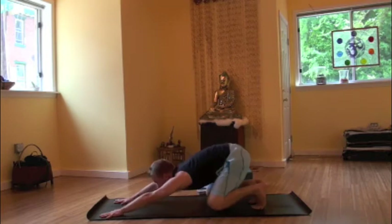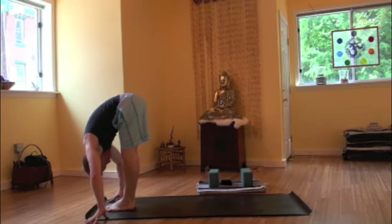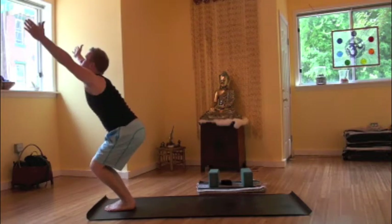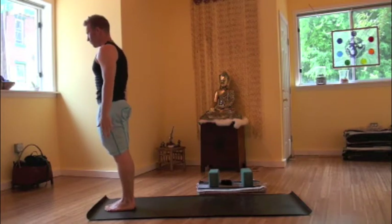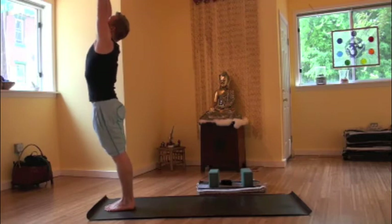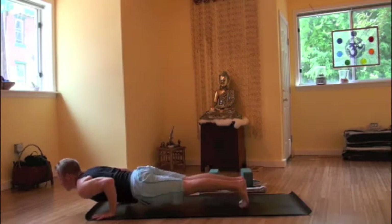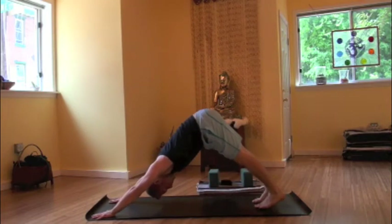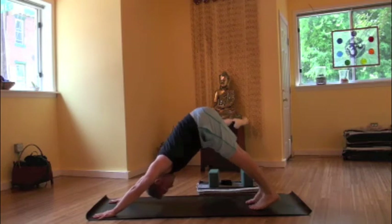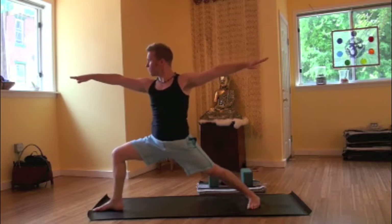Bending the knees, floating forward between the hands. Inhale, halfway up. Exhale, forward fold. Inhaling, knees bend, arms rise. Chair pose, utkatasana. Holding it here. Breathing in. Knees squeezing together, sinking into the hips. Exhale, rise to release. Inhaling, arms up overhead. Exhale, forward fold. Inhale, halfway up. Exhale, planting hands, floating back. Chaturanga. Inhaling, up dog. Exhaling, downward facing dog. Breathing in. Inhaling, right foot forward between the hands. Spiral open the arms. Finding warrior two, Vira Bhadrasana two.